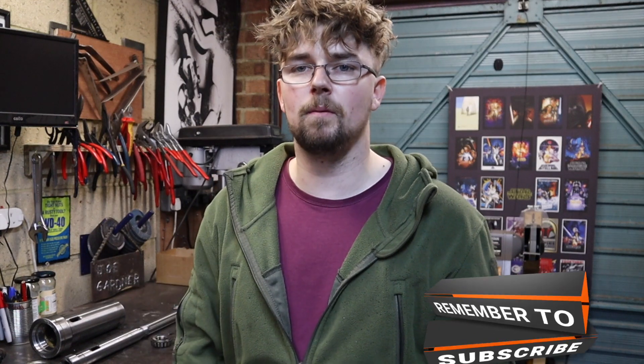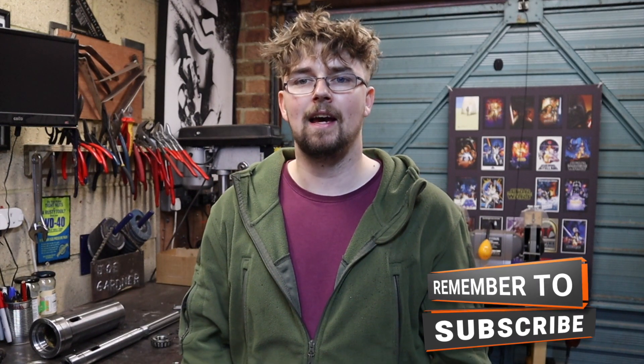That about sums up today. Hope you've enjoyed this video — if you have, please give it a thumbs up and subscribe to the channel if you haven't already. I'll see you next week when hopefully the bearings will have arrived. See you then!